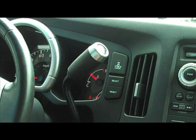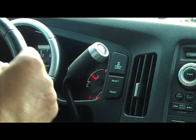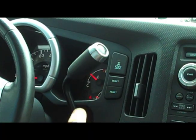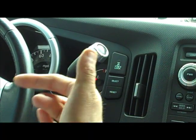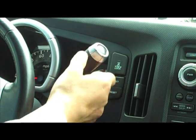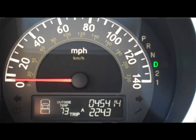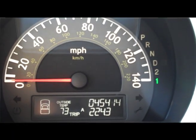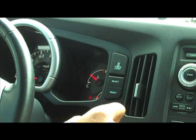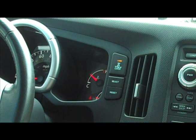VTM4 lock is for situations where extra traction is needed — where you're stuck or might become stuck. Make sure the vehicle is moving at less than 18 miles an hour — that's critical. You don't want to be more than 18 miles an hour max. Shift the transmission into first or second gear; if you're in drive, it's not going to work. Once you're in second or first, you can press the VTM4 lock button and engage full four-wheel lock.